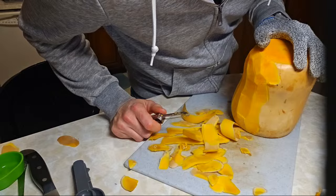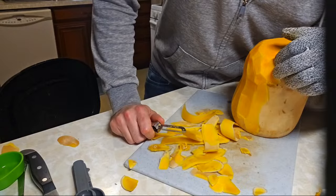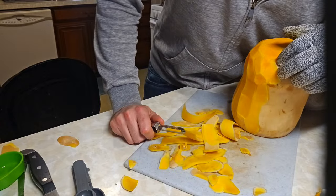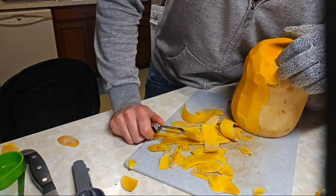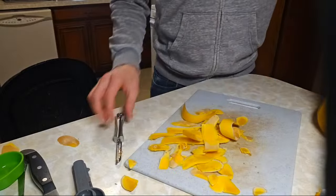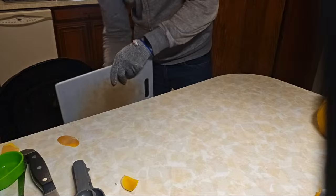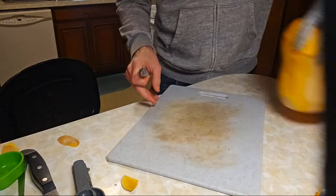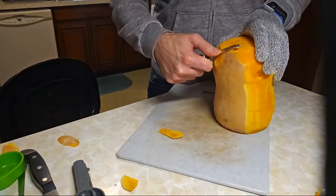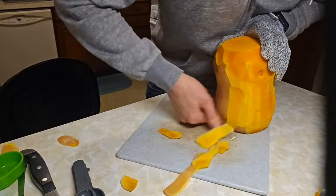Titan makes fantastic peelers — be careful with them though, they're super sharp. I've never cooked butternut squash before. Spaghetti squash has so many seeds and is hard to cut. Squash is like kind of starchy — not quite like a potato, more stringy. A lot of squashes have different textures though. Like spaghetti squash is going to be significantly different than this.